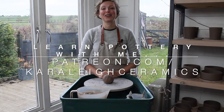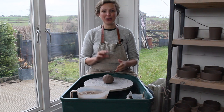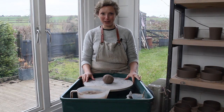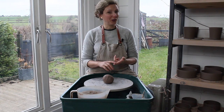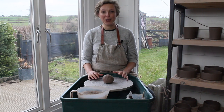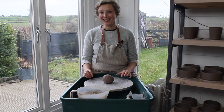Hello, I'm Cara from Cara Lee Ford Ceramics, and I'm here today to talk you through the three basic stages of throwing on the potter's wheel. Those three stages are centering, coning, and cylinders. I'm going to talk you through each of those processes step by step. Let's get started.